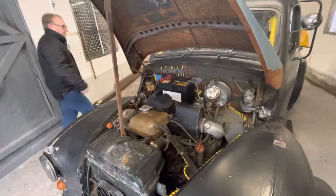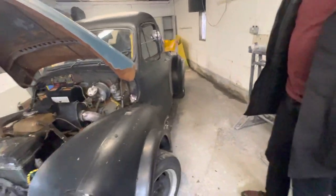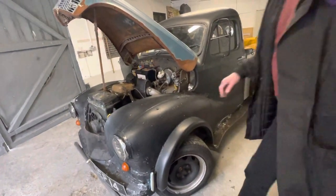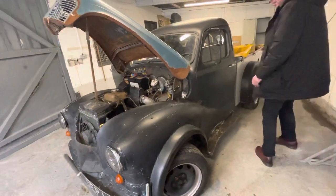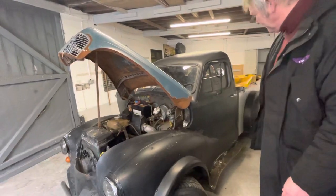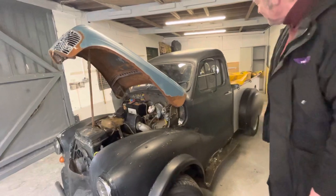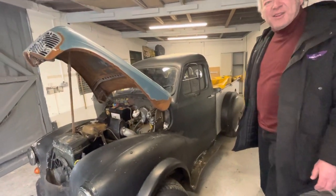So it starts and it drives. As you can see it's going to need a lot of work on it. It's all metal — somebody's loved it and spent a fortune on it. This is metal, these are metal. It actually sounds really nice.